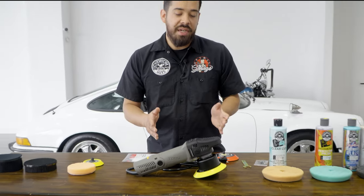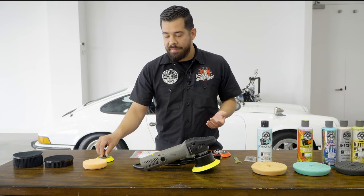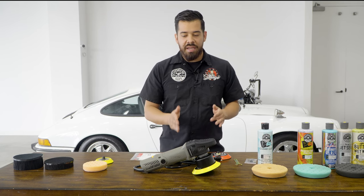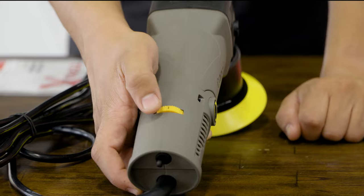This smaller polisher is great for the majority of vehicles that you work on. You can also change the backing plate — if you want to put a smaller backing plate such as a three-inch backing plate, you can totally do so. The Torque X also has different speed settings ranging from one to six.